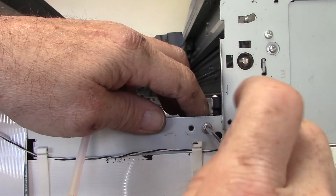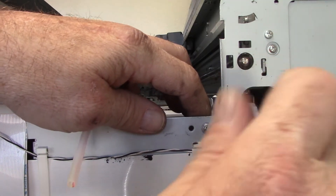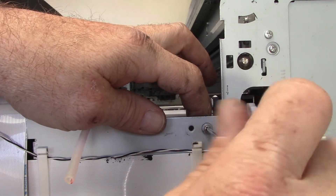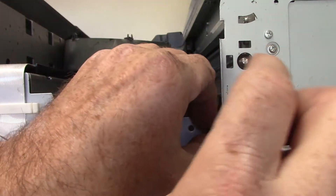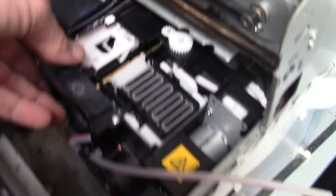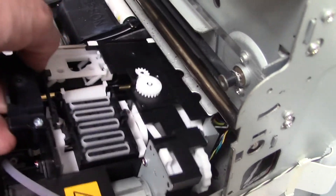Start with the screw on the side panel and then move to the front. Once these screws are removed, we can remove the maintenance assembly, making sure that the wires slide right through the slot in the back.